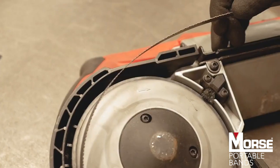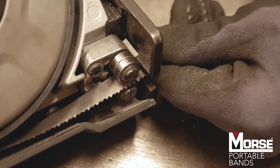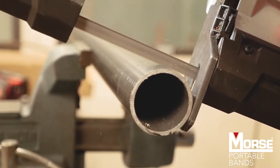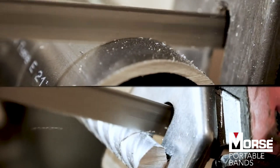Portable bandsaw blades are one of the many cutting solutions available from the MK Morse company. Often called portabands, these blades are a versatile option for cutting pipe, electrical conduit, threaded rod, PVC tubing, or other similar small shapes.